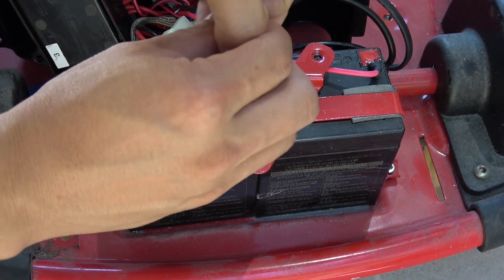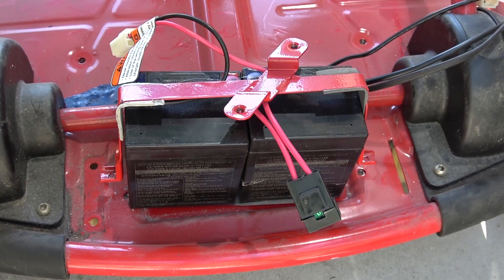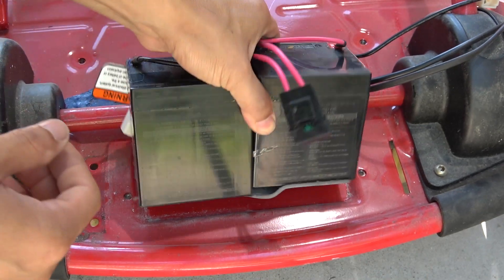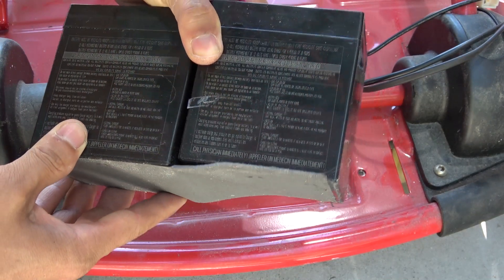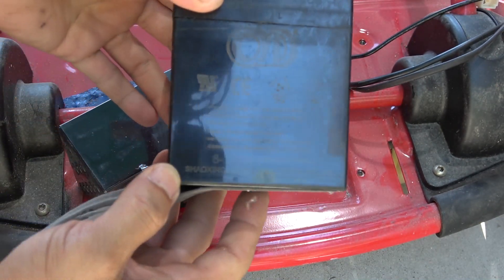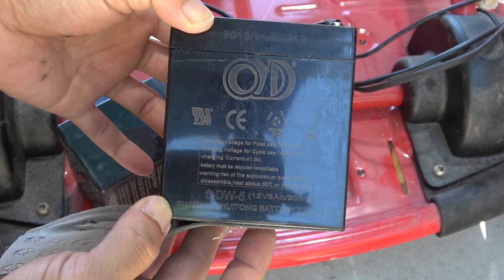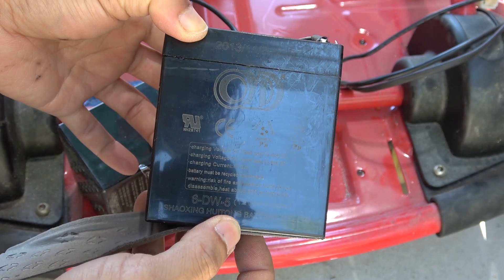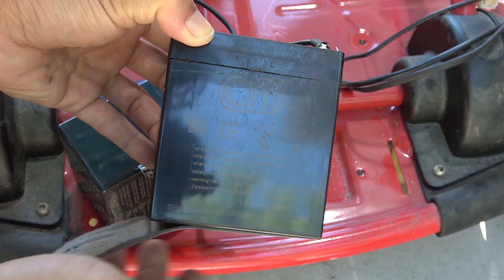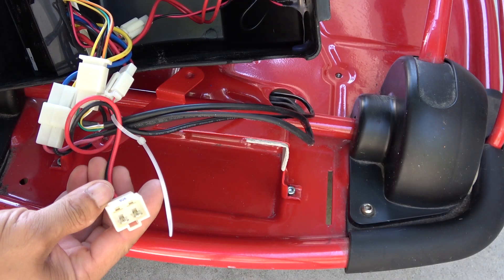Take a look at the fuse here. Here's the battery pack — made by Shell Sync Battery Company, 12-volt 5 amp hour.